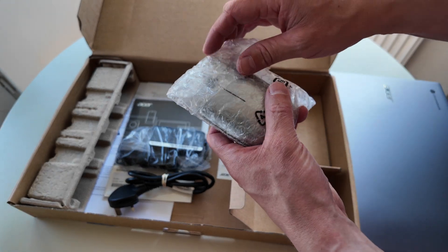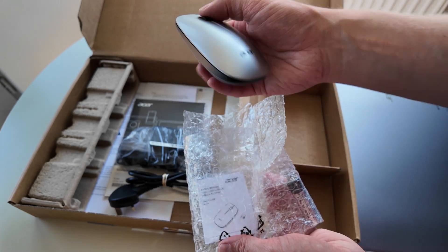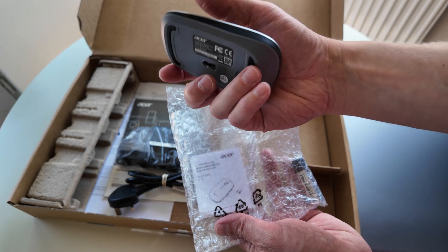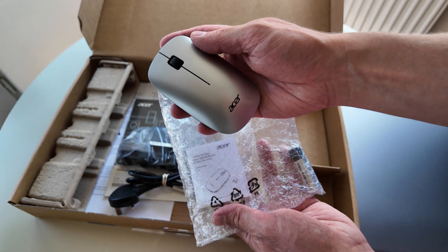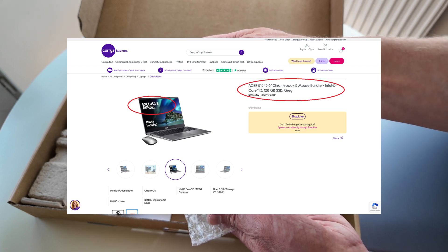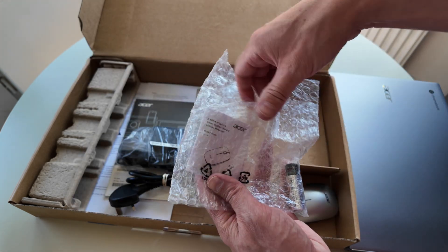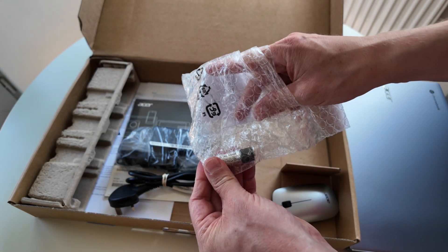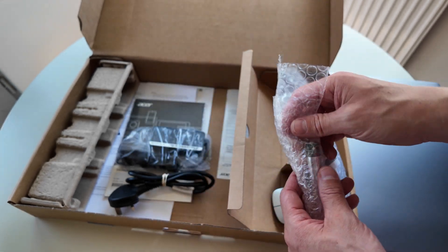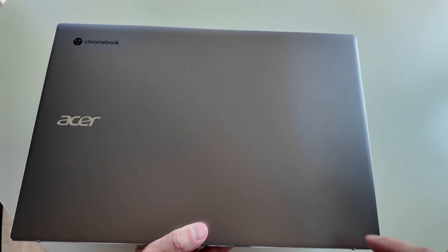There's a mouse as well - you may have seen with the Acer 314 the other week, that came with a mouse too. I think that means this is ex-Argos stock because they have the exclusive on the bundle with the Acer mouse. There's a battery and a guide for the mouse - double-A battery kept separate, which is a good idea.